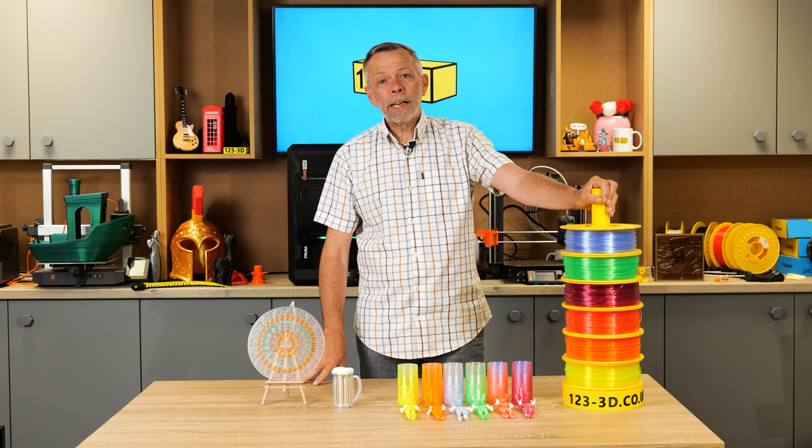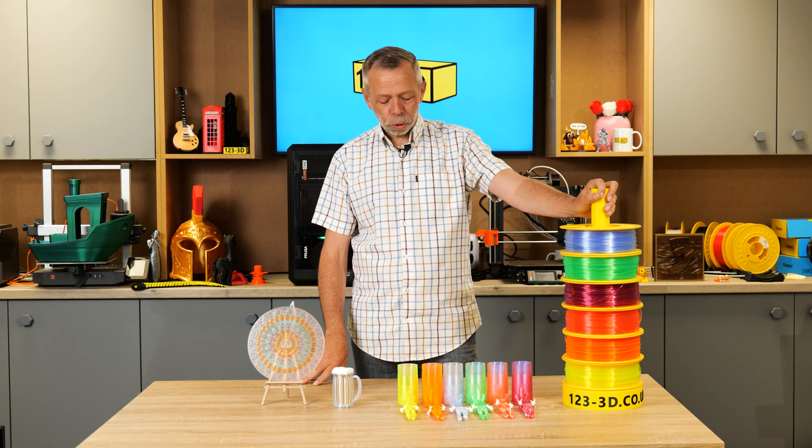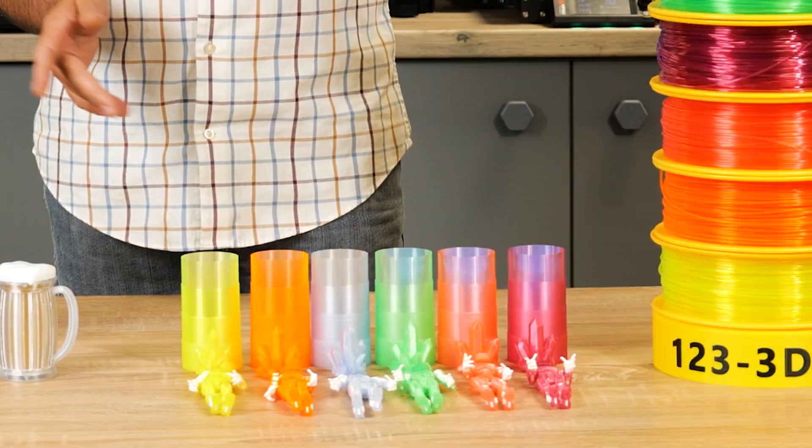Hi, I'm Steve from 1233D. Today, I am going to talk to you about our new range of filaments.